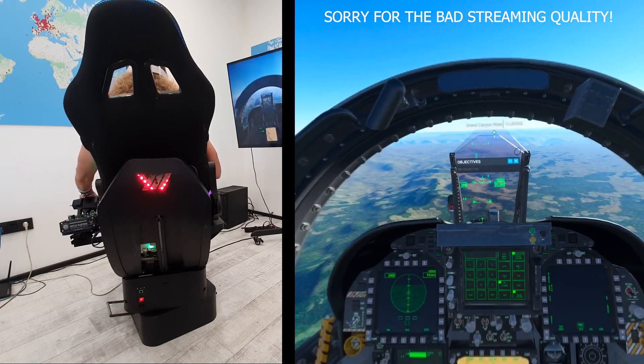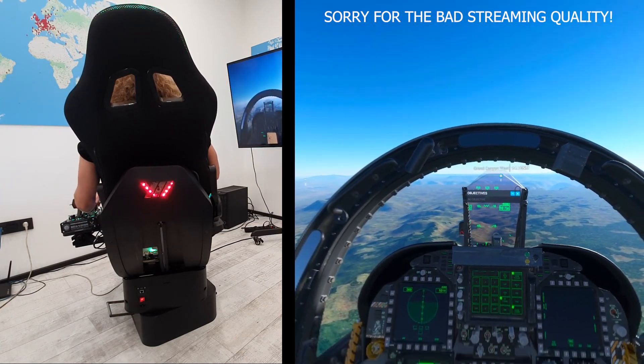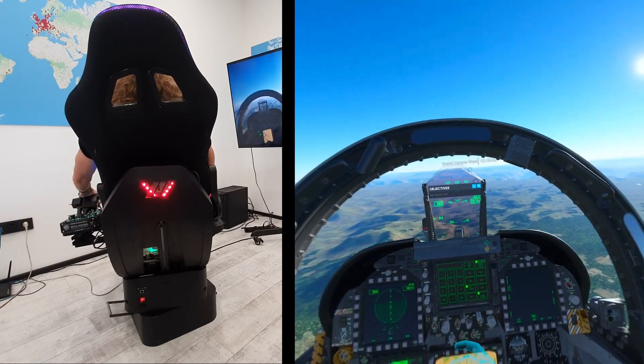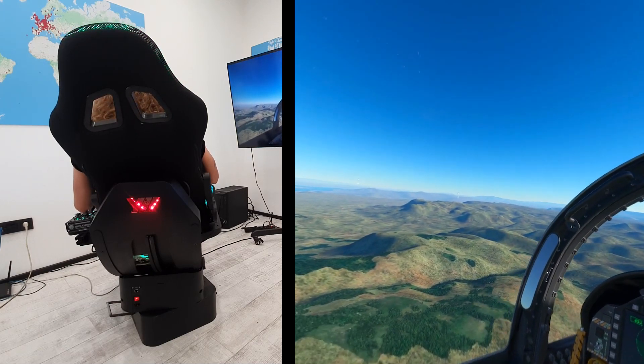I think I'm reaching — yeah, that's Grand Canyon West, so I was in a good direction at least. My geography is not that off, even if my flying skills perhaps are. We're getting to the Grand Canyon soon.